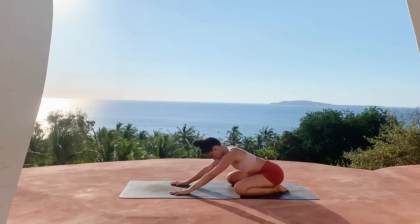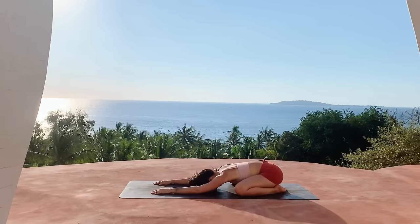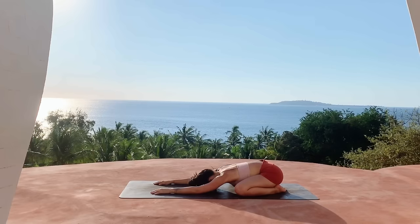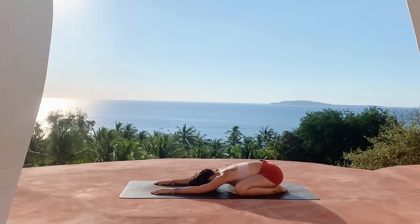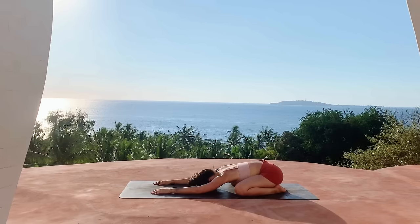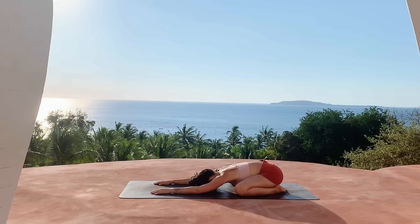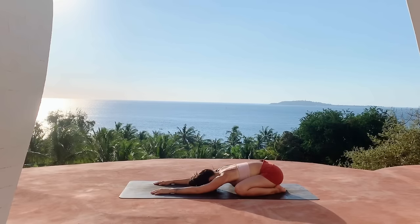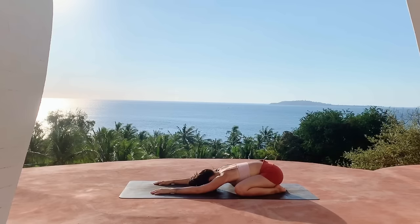We'll go ahead and get started here in child's pose, bringing the big toes together, knees spread wide, extend the arms straight out in front of you, and allow your forehead to rest gently on the mat. We'll take a cleansing breath here, releasing the air out of our lungs completely, and then taking a deep inhale through the nose, open the mouth, exhale, let it out.